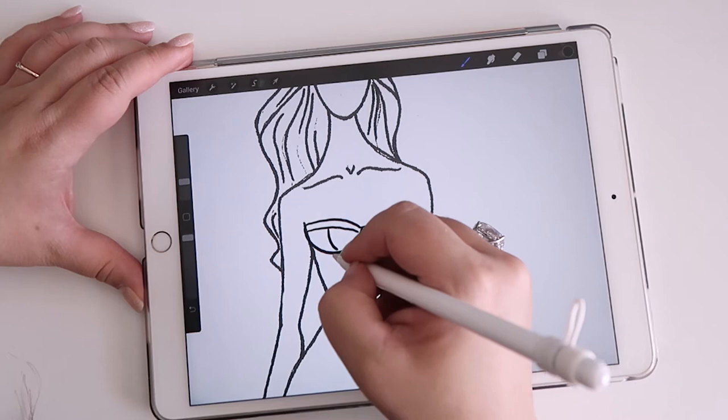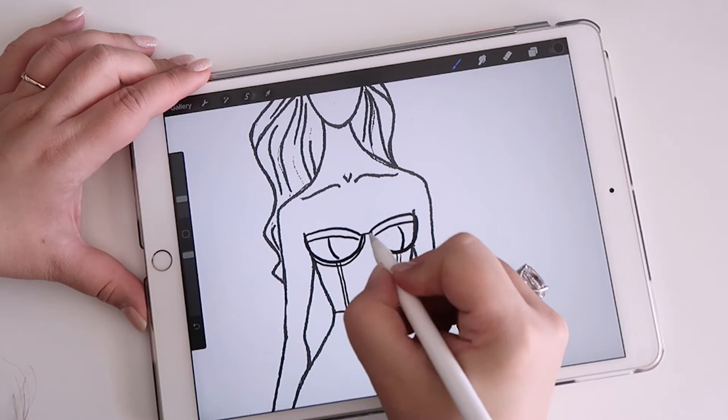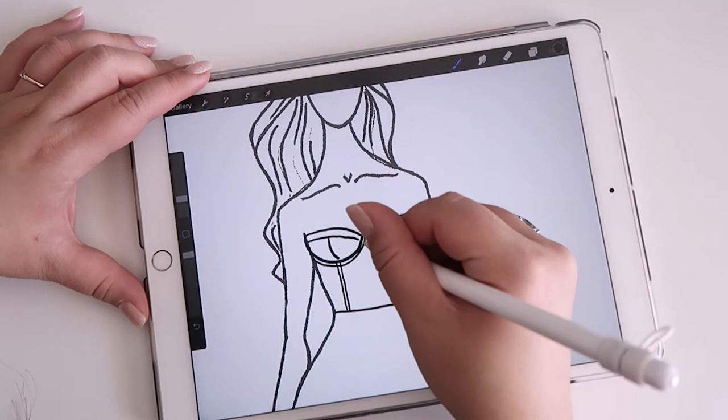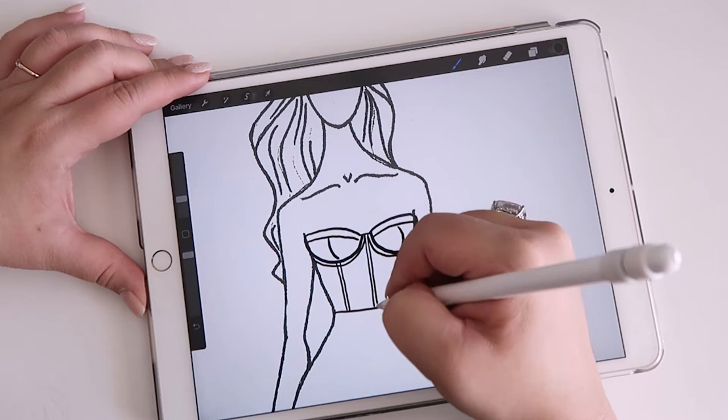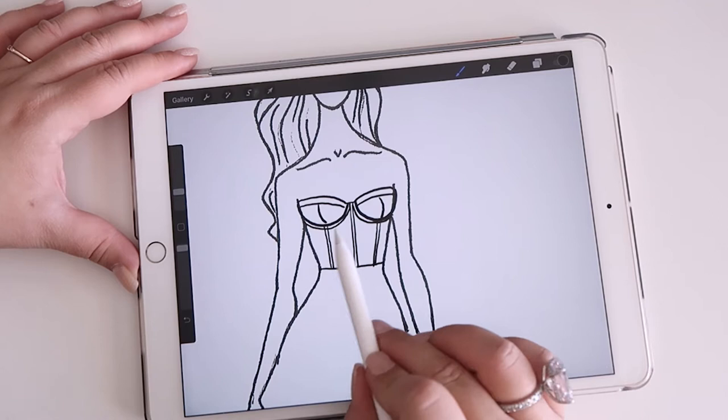I draw these lines so that the factory knows how I want the sewing of the bra cup. We also need to add some boning — because she wants a corset style, we're doing boning like this, boning around the bra, and a piece of boning down the middle.